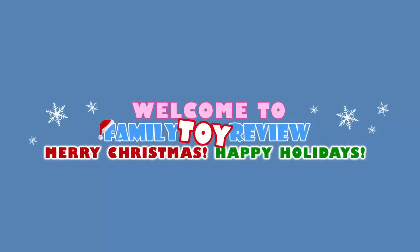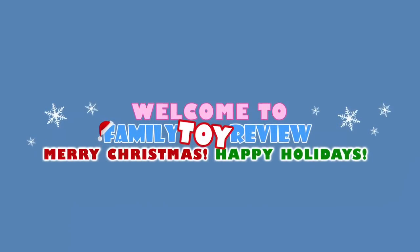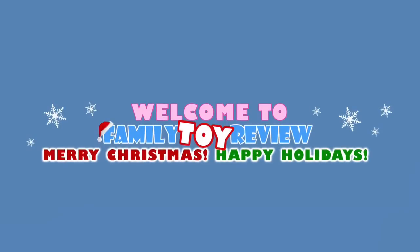Thank you for watching our DinoTrux review. If we see any new DinoTrux toys like the Pullback Dozer or this T-Rex, we'll let you know.